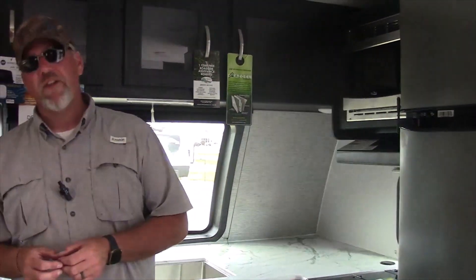I go through these really quick, so if you have any questions about this camper or any other camper, please give us a call. Thank you very much and have a great day.